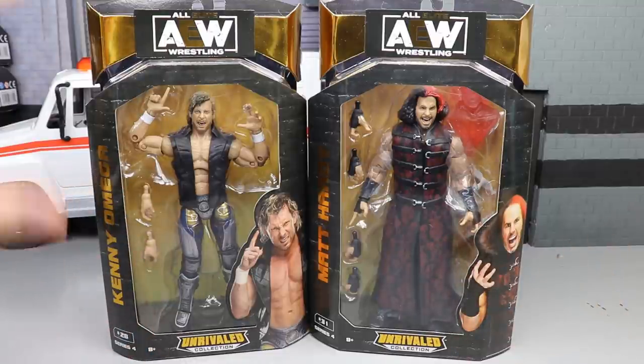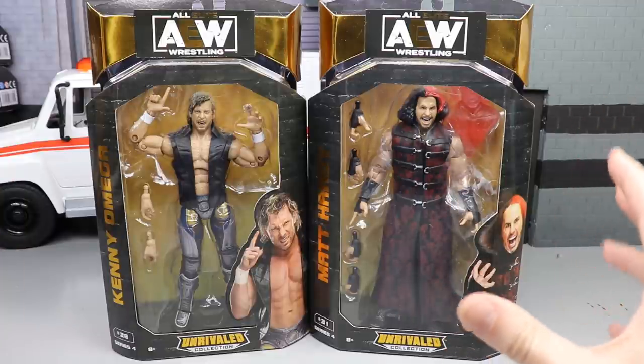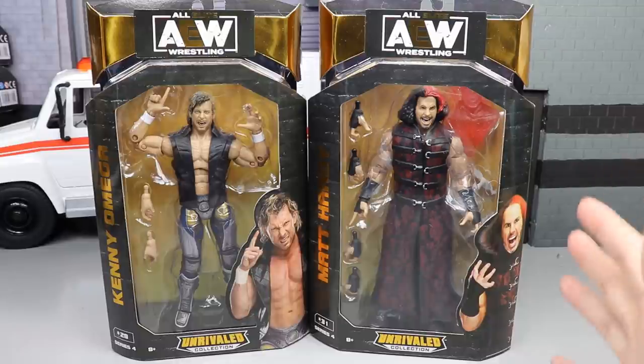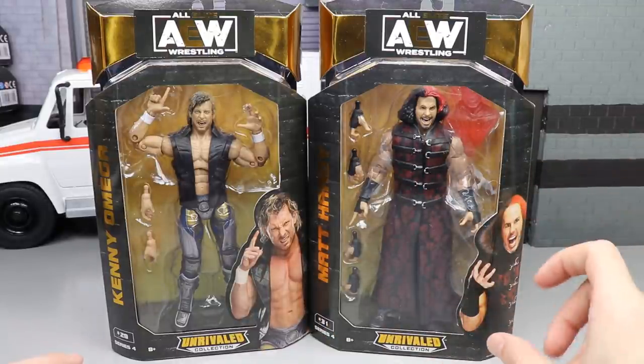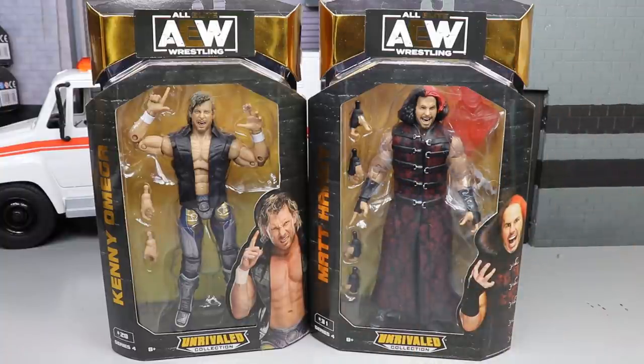It's a beautiful looking figure — can't wait to crack him out of the packaging. We also have our first look at an AEW Matt Hardy figure, which I'm really excited for — his first figure in AEW. I also have Cody, but I decided to do Kenny and Matt Hardy because a lot of people are going to want to see how this Matt Hardy compares to others we've received.